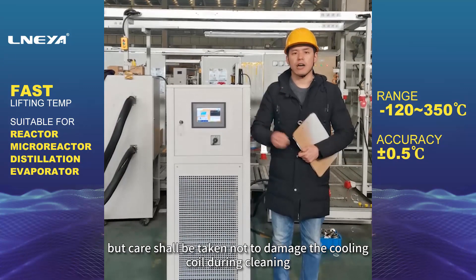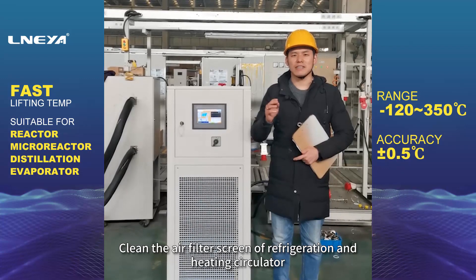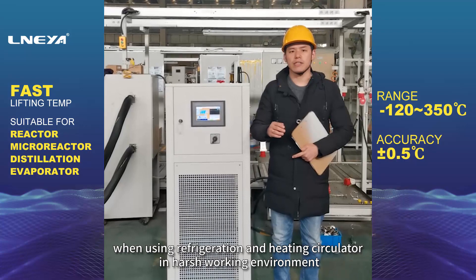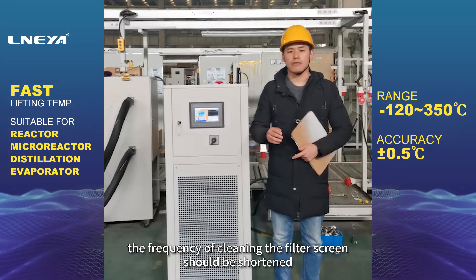For cooling effect, the cooling coil of the refrigeration and heating circulator shall be cleaned regularly, but care shall be taken not to damage the cooling coil during cleaning. When cleaning the air filter of the refrigeration and heating circulator in harsh working environments, the frequency of cleaning the filter screen should be shortened.